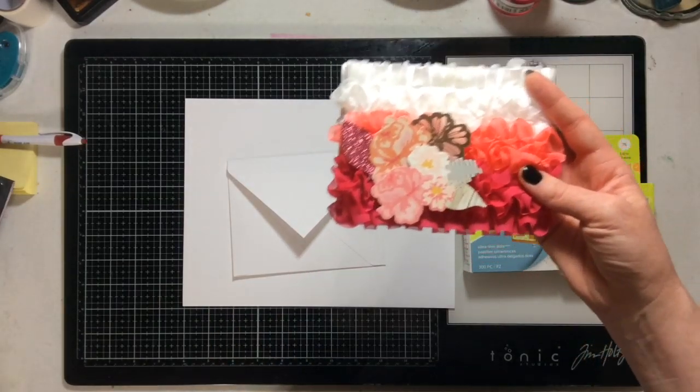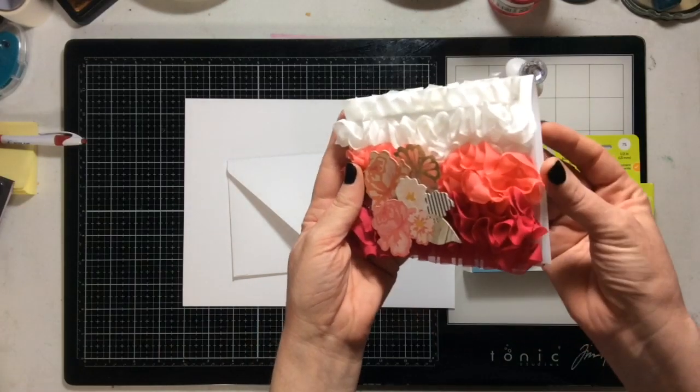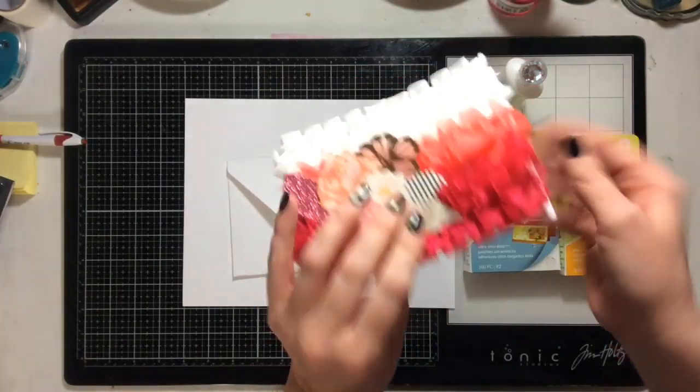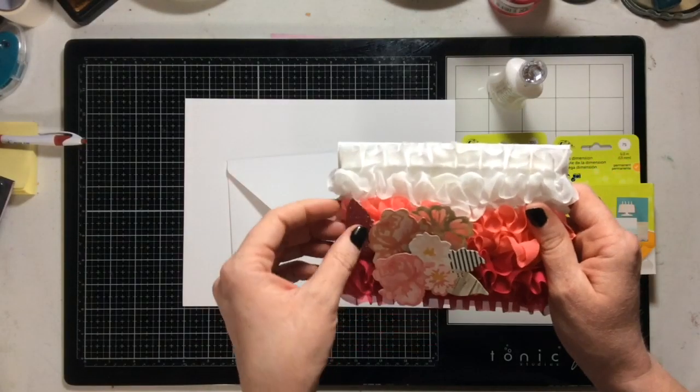This is the card that I created, and I'm just going to open it here and show you the inside, and talk to you about how I created this.